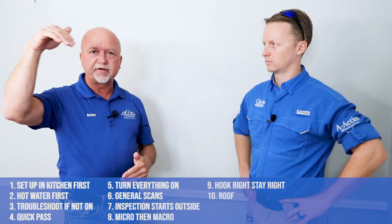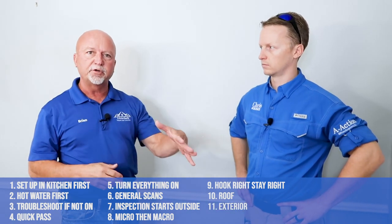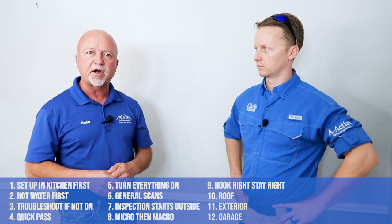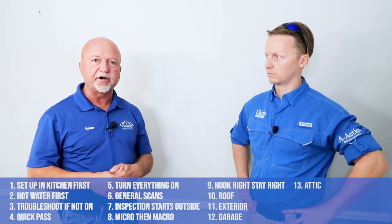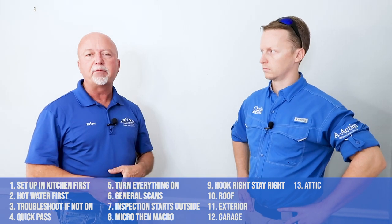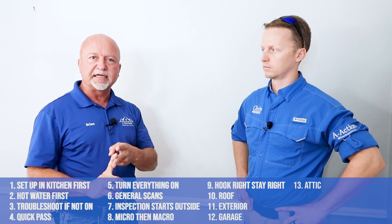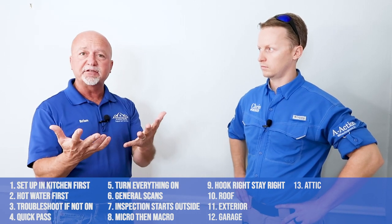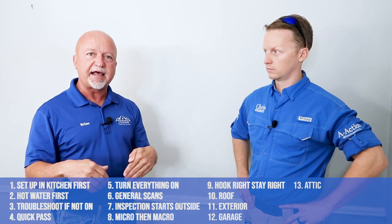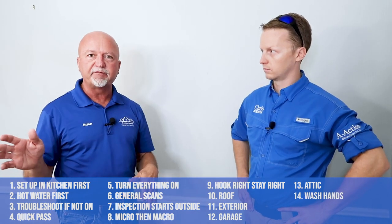We get on the roof, take a look at everything up there, come down, look at everything on the exterior of the home, go into the garage and inspect it, then go into the attic area. By this point we've hit all our majors — water heater, condenser, panel box, and the attic. Our hands are all dirty, so whenever we leave the attic we go and wash our hands so we're not leaving dirty fingerprints everywhere.